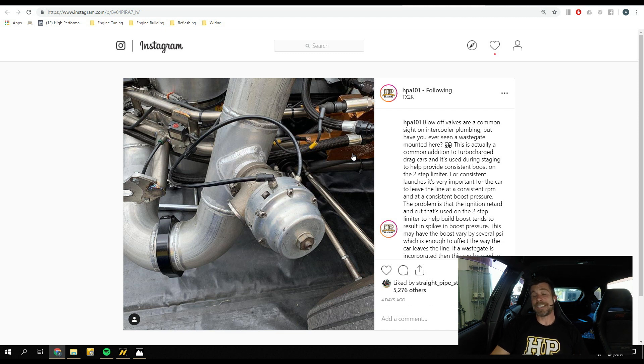The external wastegate on the charge plumbing is used to help control that boost pressure. It opens and vents excess airflow or excess boost pressure so it doesn't reach the intake manifold. By manipulating the spring pressure inside the external wastegate — and you can actually see it has a screw adjuster on top for fine adjustment — along with a little three-port solenoid, it is only active during the launch stage. As soon as the driver sidesteps the clutch, that external wastegate closes and conventional boost control takes over.